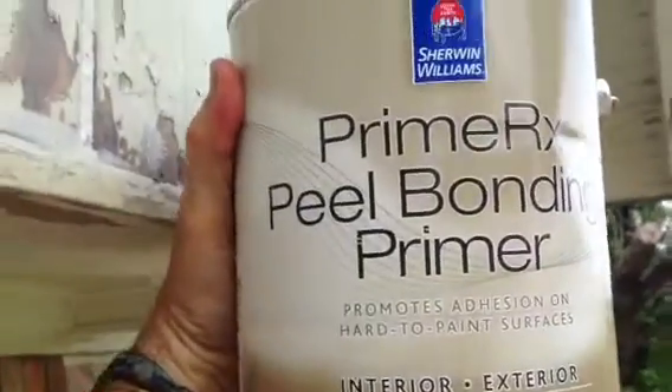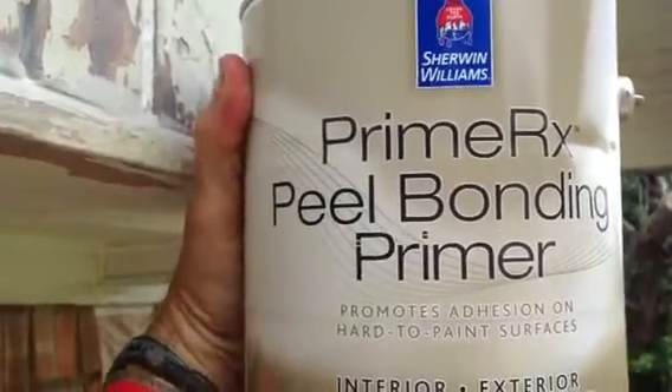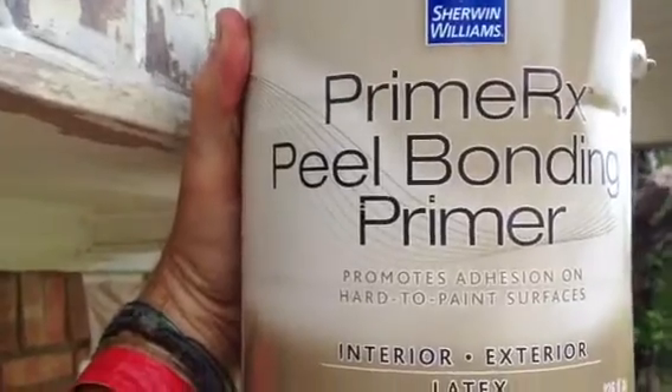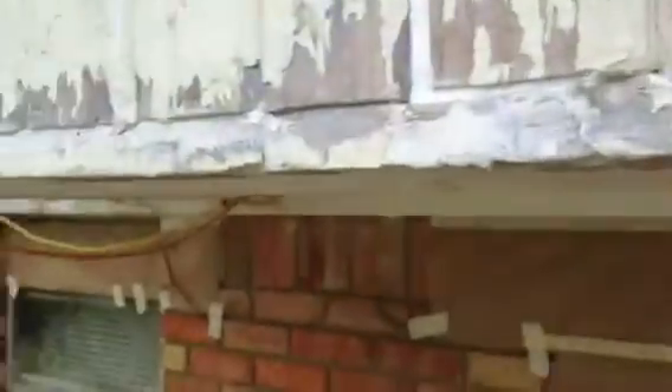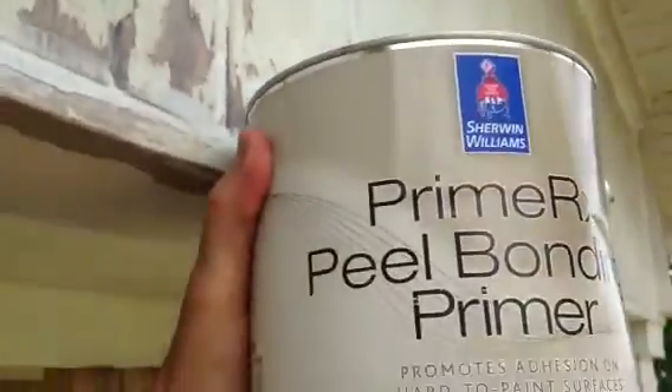We have Prime Doctor Primer X Peeling Bonding Primer — this is a fantastic product. I'll show you all over the house: we scraped off all the loose paint everywhere, sanded it a little bit, and we've also caulked everywhere. You can see our fresh beads of caulk here. This whole house has been power washed. Areas that could be scraped and sanded have been, and it's been caulked and primed with this product right here.